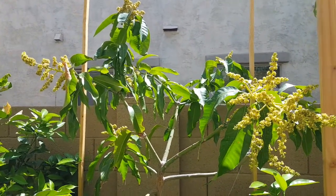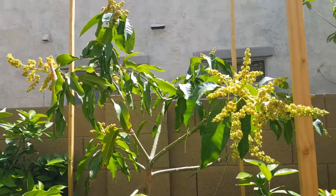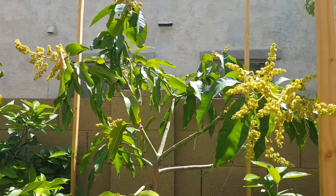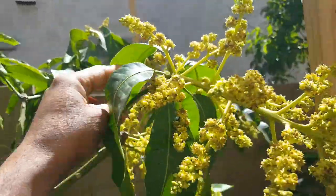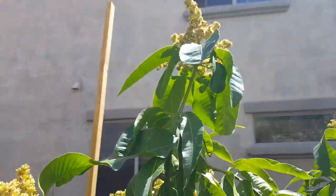April 1st, Thursday 2021. This is my Duncan mango — I planted it last year in June in a 7-gallon container. It's doing good. Nice big blooms and the fruit set is showing up on it.